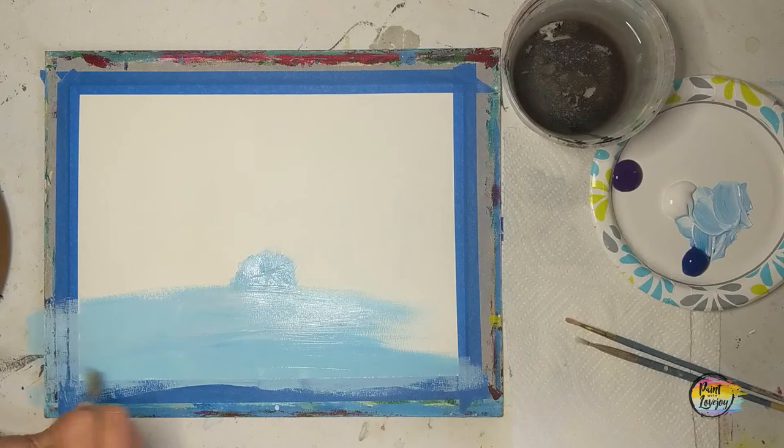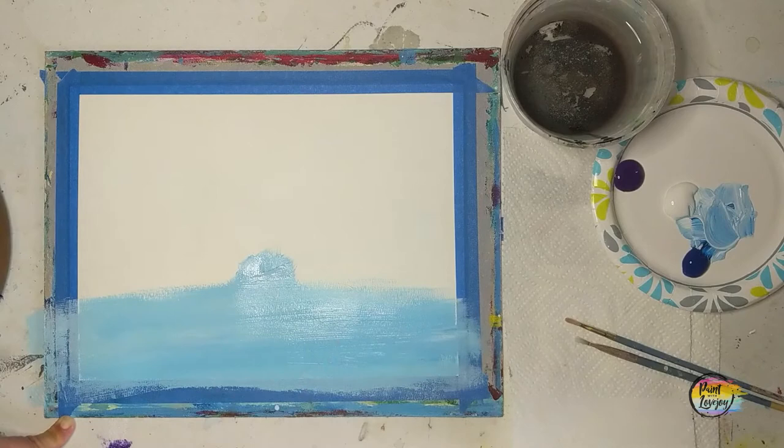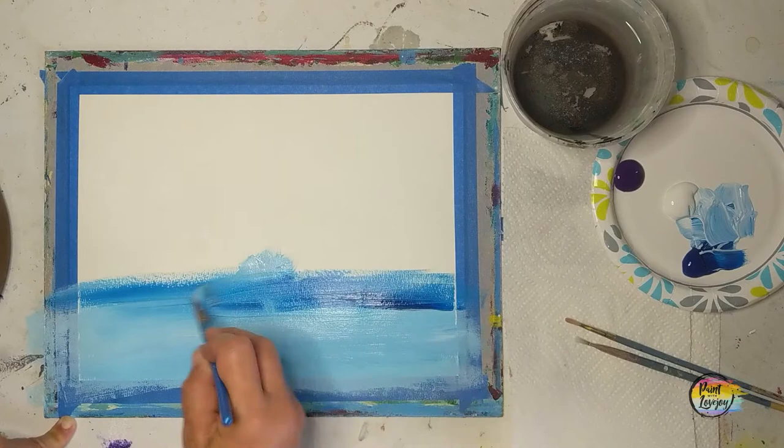You can see that I am blending my light blue a few times — this is good practice. We're going to start with this light blue and go darker as we move towards the top. Here I'm grabbing some of that direct blue, painting a little bit on top of the light blue and blending in with it. This is called wet-on-wet blending.